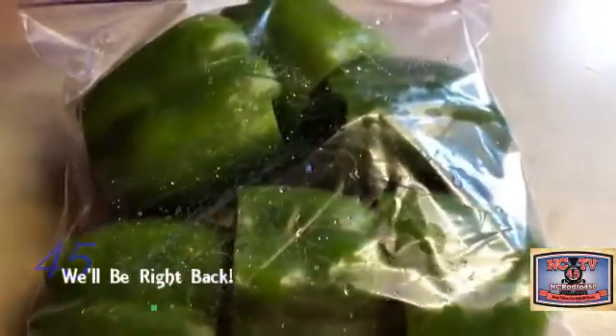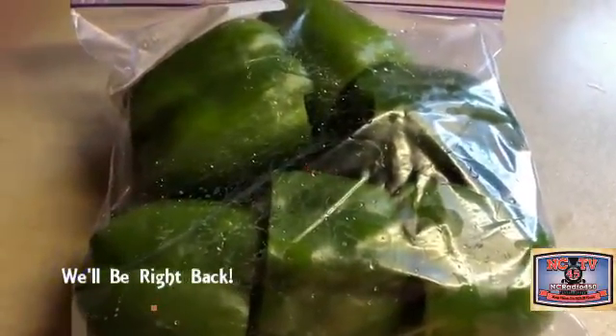And there you go — these are ready. Cored, cleaned. Great for one of those winter days when stuffed hot peppers sound so good.